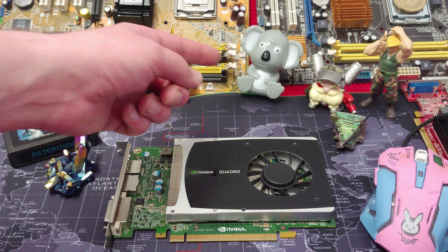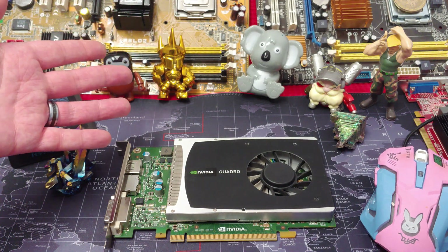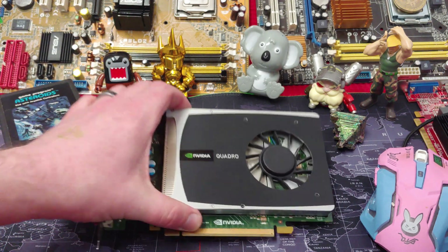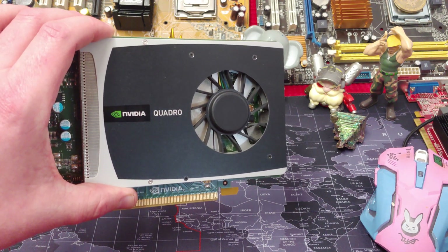Look at this guy — it looks like he's looking into my soul. I saw him in a grab bag and I was like, my goodness, he looks like he got into the wrong kind of edibles or something. He looks like he's seeing the 8th dimension. Something's up with that guy. Anyways, he will come with us and he will test this card and we'll see what kind of power we can get out of this.